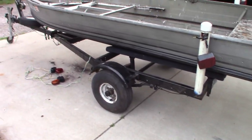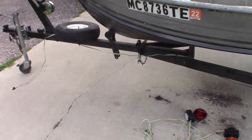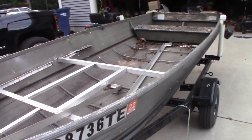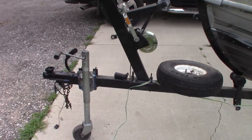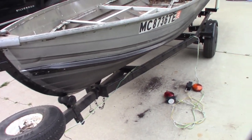The trailer is registered — I'm not going to show you the plate, but it's down there. It already has MC numbers on it, which is your boat registration for Michigan. So this boat is perfectly legal. I can literally take it out on any lake I want to right now if I wanted to, but we're not going to do that quite yet — I don't really see a point until we have the engine.